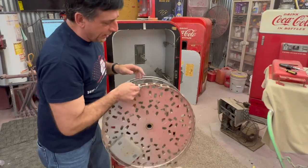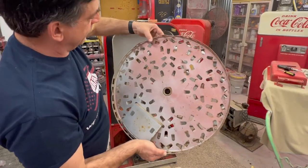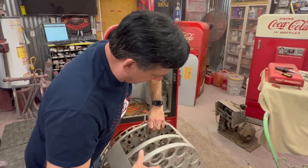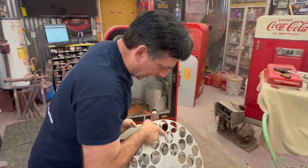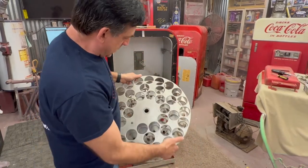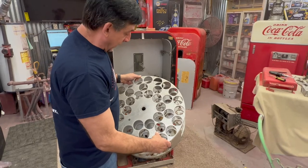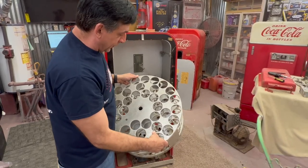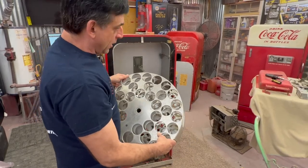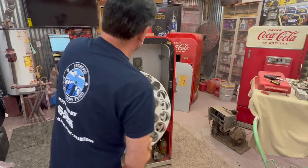Something I always look at on the drum — you'll see it's got some areas where it's been bent up. Those can be straightened. I usually take these apart, paint the back side, and try to buff out the front face. Last one I did came out really, really good, but I've got a new product we're going to demo on this round. So the drum piece is out.